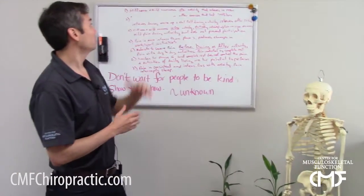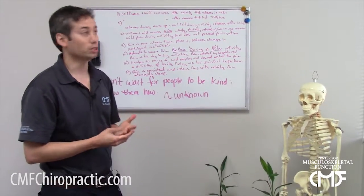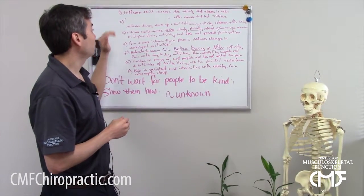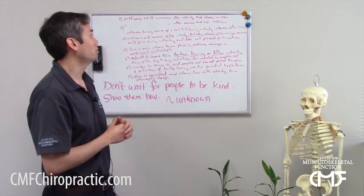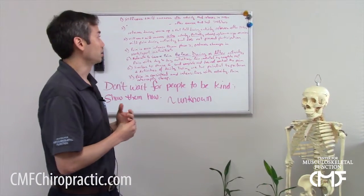In the first phase, you're going to feel mild stiffness and soreness after activity, which relieves in about 24 hours. The second phase is the same sort of presentation but it lasts greater than 48 hours — that mild stiffness and soreness.